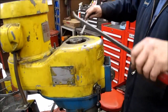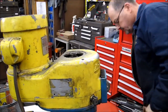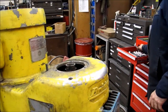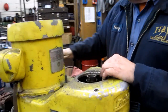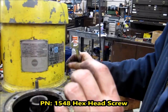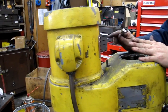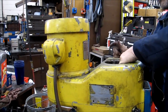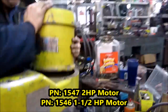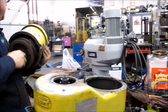Next, take a 9/16 inch open end to remove the motor. There are two bolts, one on each side of the motor. If you had the pulley compressed this would come off a lot easier, but this one is not going to come off too easy. So grab your motor and rack it backwards. Once you get it off, take it and set it aside.